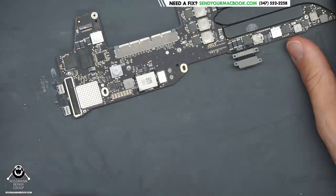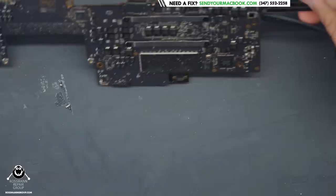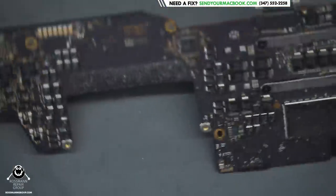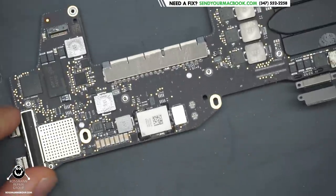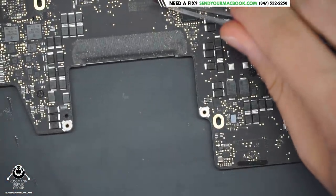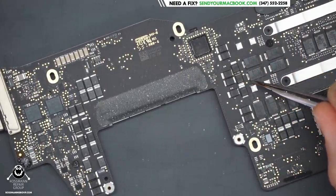Look at that. Oh my god. What the? What are you doing? What are you? Get out of here! GTFO!